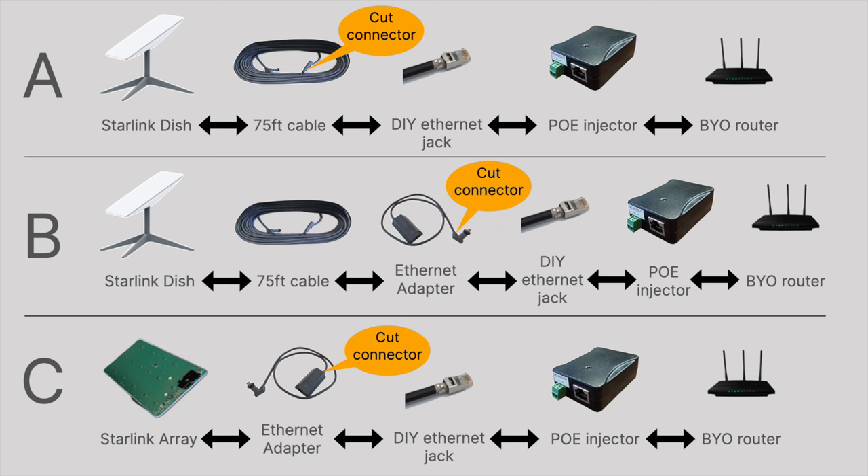Method B is where, rather than cutting anything off the 75-foot cable, you preserve that cable, which means you can actually just go back to the original Starlink setup. So you buy an ethernet adapter from Starlink, cut the connector off that, wire an ethernet jack up with the swapped pairs, then into an injector, and then into your router.